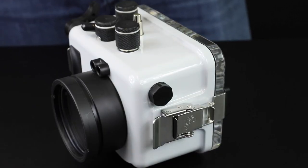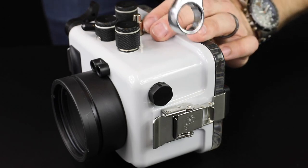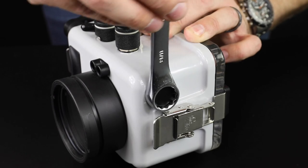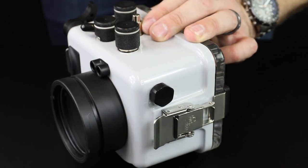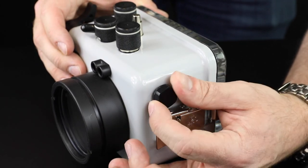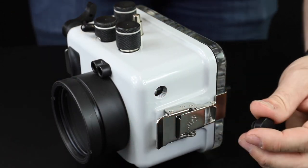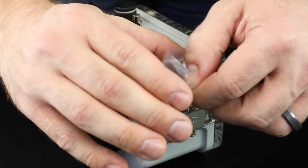Remove the accessory port plug using an 11/16-inch wrench. Once removed, place it in a sealed plastic bag and keep with your spare parts.